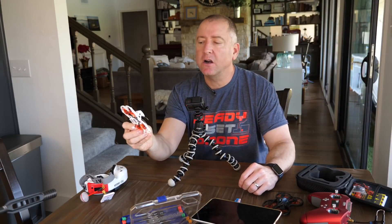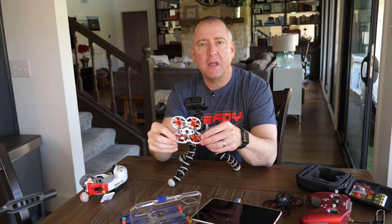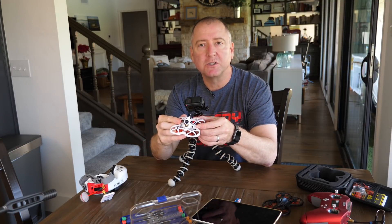Hey, what's up YouTube? You're watching Ready, Set, Drone, and today we're going to take a look at the Tiny Hawk 2 from Emax. It came out in December and it's pretty awesome, so stay tuned and we'll check it out.